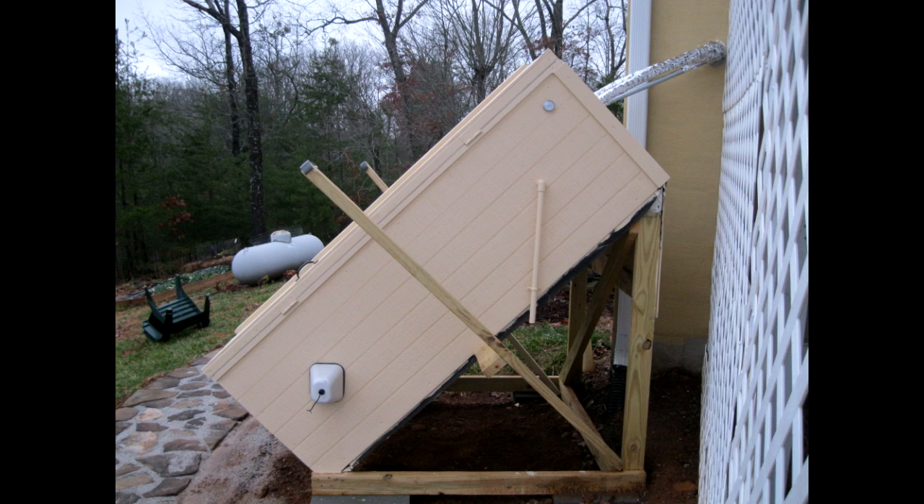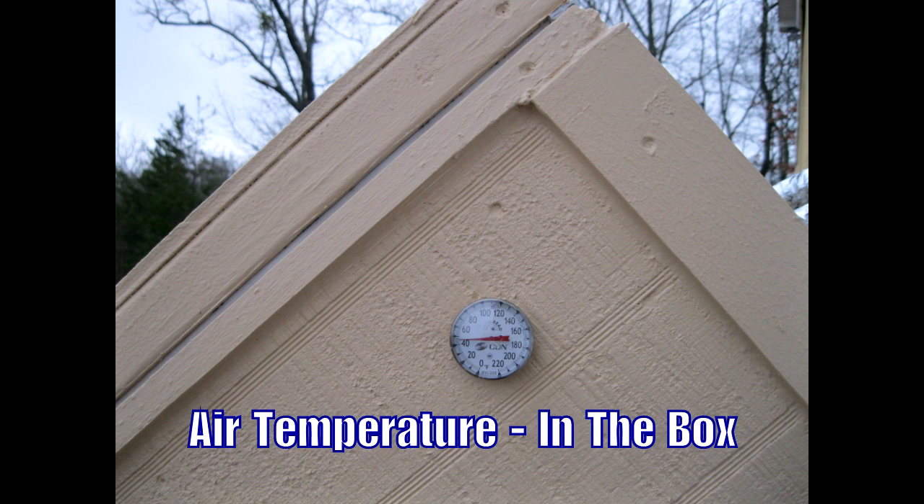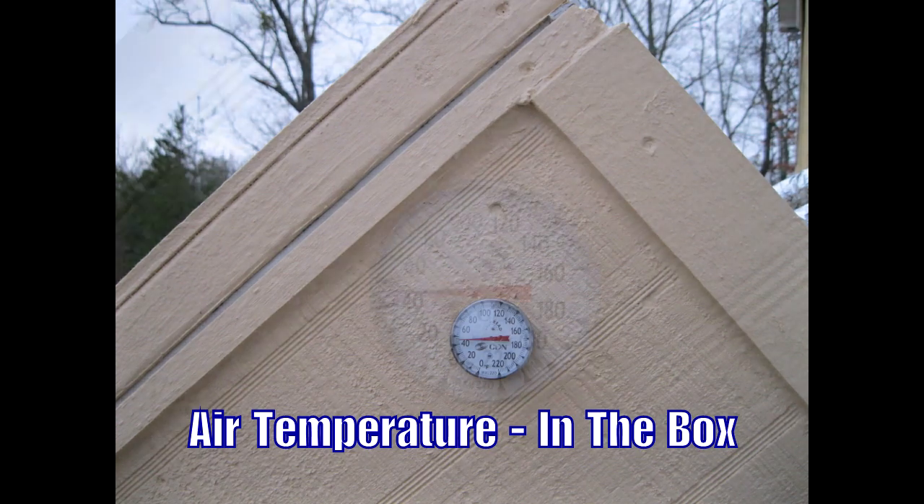A little more finished look — the exterior is painted, and I've got a post on the side to help prop the doors when they open. At the top back, you can see the lines going into and out of the house. At the bottom, you can see a cup of foam insulation covering the drain valve. At the top back, you can see the water lines from the house into the tank and the hot water line going back into the house. Here's a temperature gauge showing the ambient air temperature inside the box.